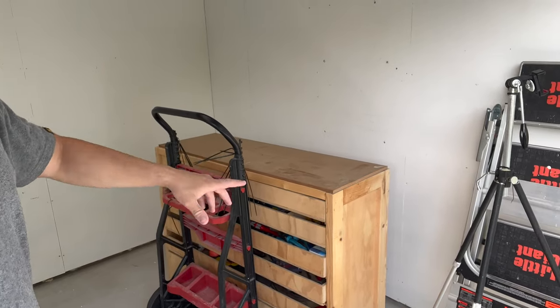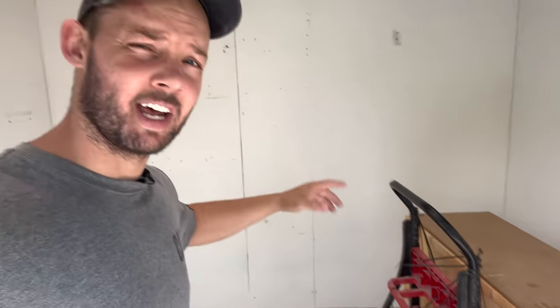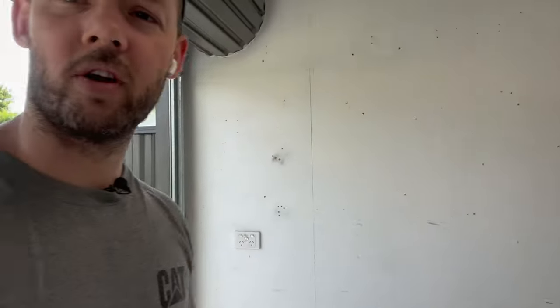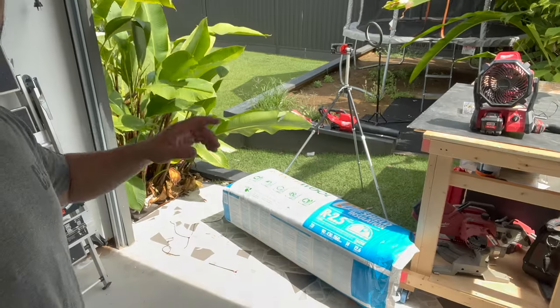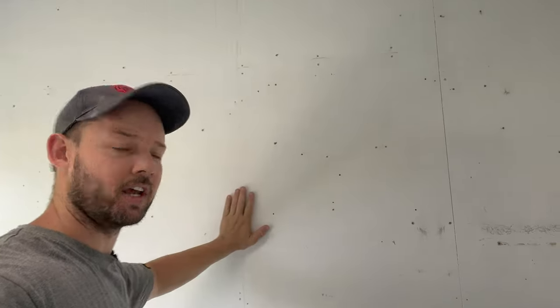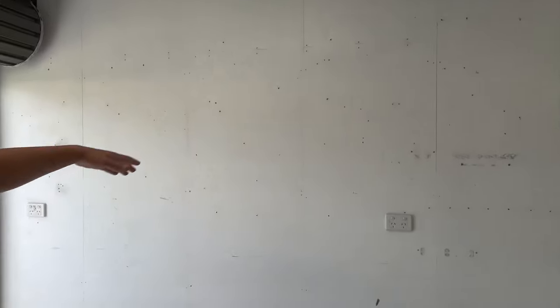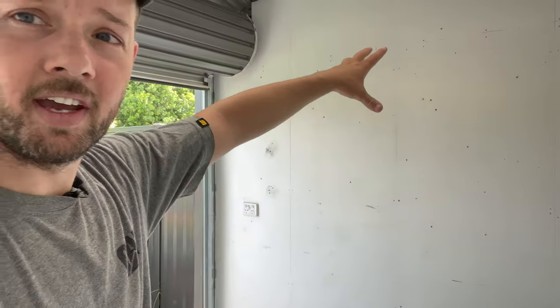Hey, welcome back guys, I'm Matt and we're back in the shed. If you didn't see the last video, I dismantled everything in the shed — moved the drawers, got rid of the shelving, all the tools on the walls, the hangers, the Milwaukee pack-out that was on the wall, got rid of a light. Now we have the insulation, which is what we are about to do. We'll start filling the walls to bring the temperature down in this hotbox and also improve the sound.